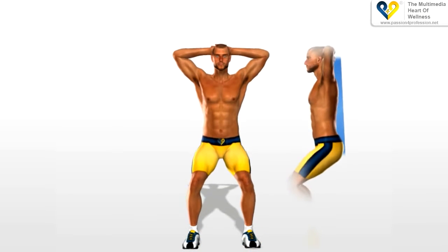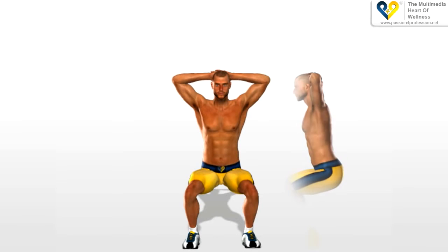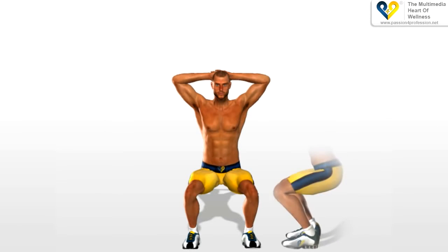Move slowly downwards while keeping your body straight, and absolutely avoid bending it forwards. Move downwards until your legs are level with the ground at an angle of approximately 80 degrees. While you are moving downwards, you must keep your heels firmly on the ground.